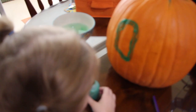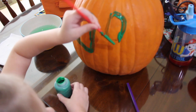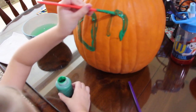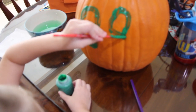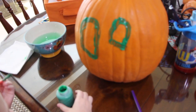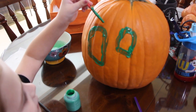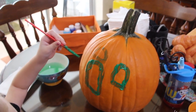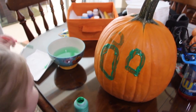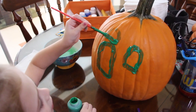Swipe it on there, now put it back in the paint. There you go, now we'll make the second eye. Oh my goodness, there's two eyes! What do you want to do for the nose? I want another eye! You want another eye? Oh my goodness, three eyes! You only clean the brush when you want to change the color.